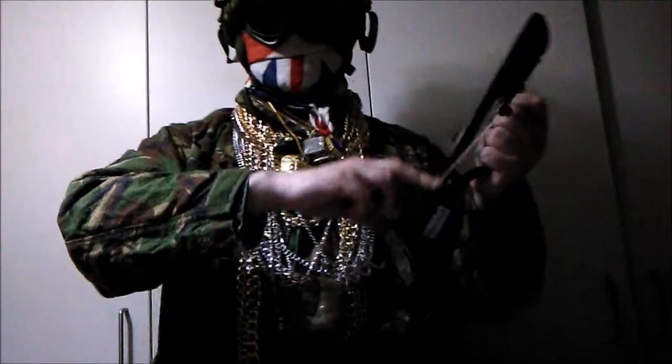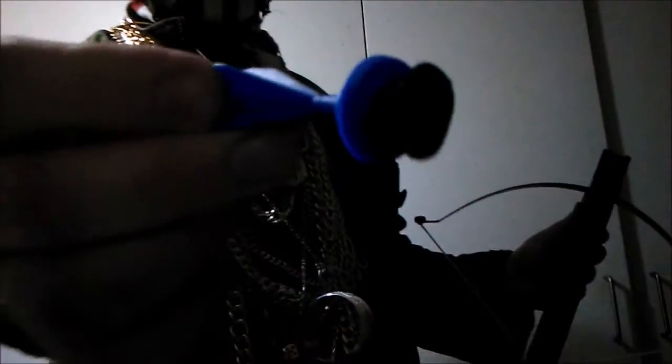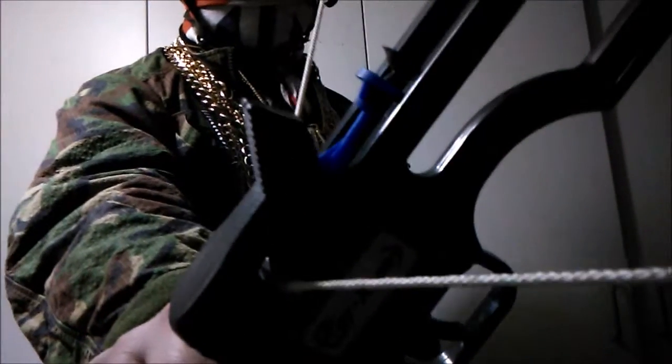To load the dart is easy. You get this plastic toy dart with a very soft end. It sticks. You insert it at the bottom. I don't know if you can see that, it might be a bit dark. And you aim and shoot.